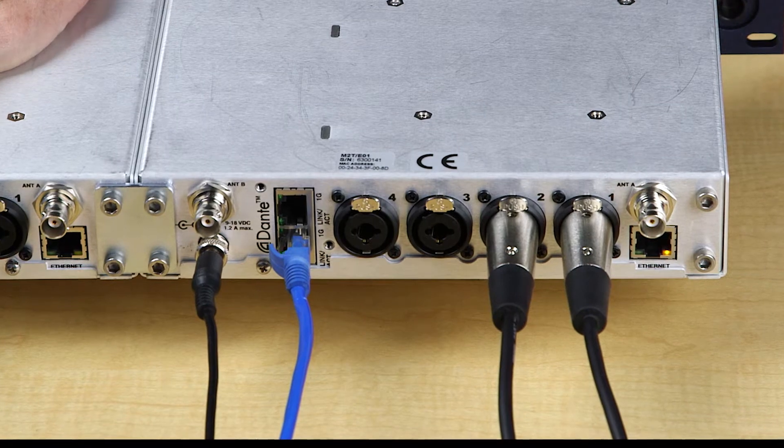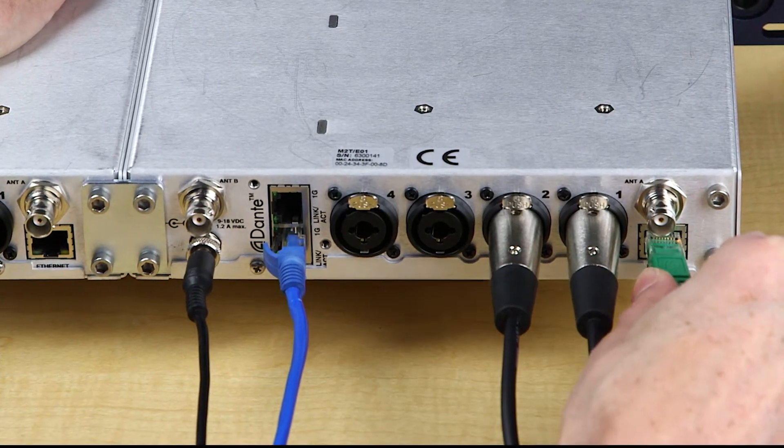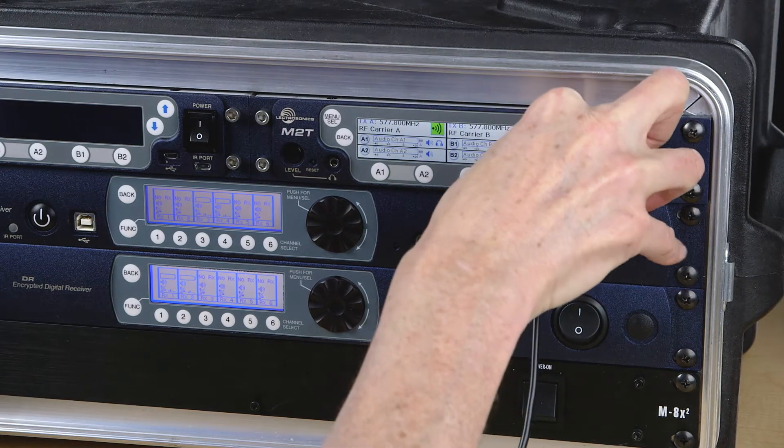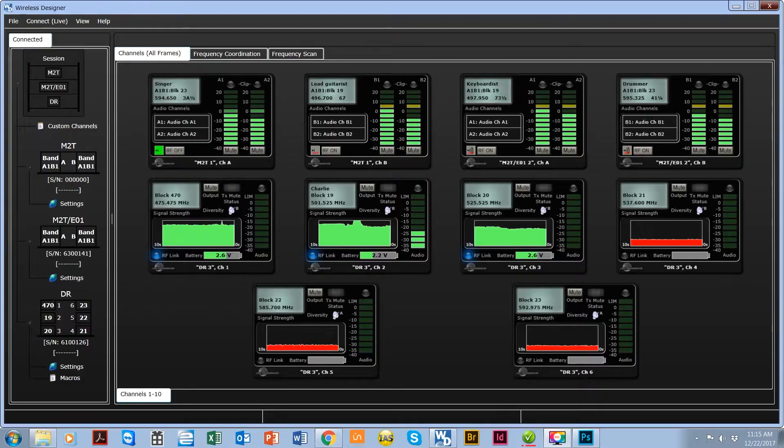The M2T can be connected to Wireless Designer via Ethernet or USB so that frequencies can be coordinated as part of a larger wireless mic system. Then all channels can be monitored on a single screen.